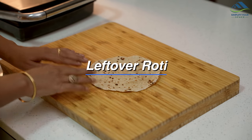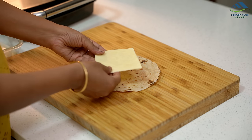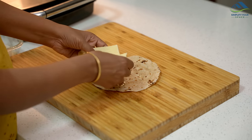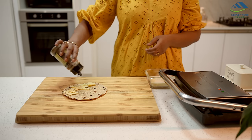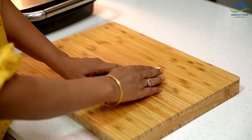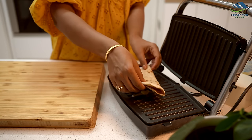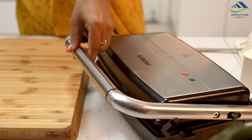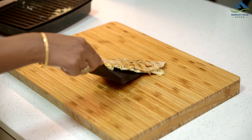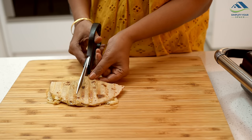This next recipe is not only very simple but also happens to be my son's favourite. We will transform leftover roti into cheesy roti sandwiches. Take the leftover roti and add either cheese slices or shredded cheese depending on what you have available. Sprinkle some pizza seasoning or oregano over the cheese. Fold the roti in half and grill it in a sandwich maker with a little butter. In no time you have a hot and delicious snack ready, perfect for children.